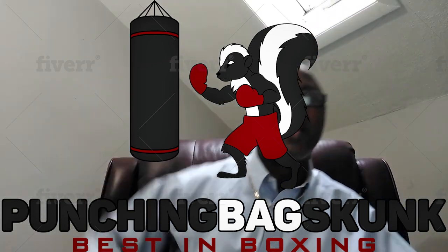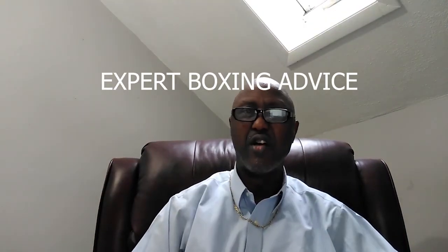Okay, here today with a little bit of boxing advice. Today we've got five tricks for you to hit harder — five ways to increase your punching power.